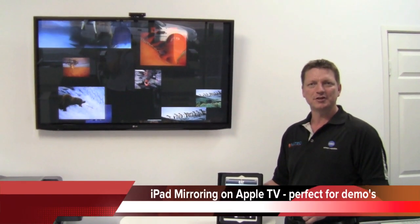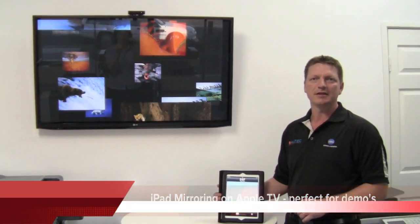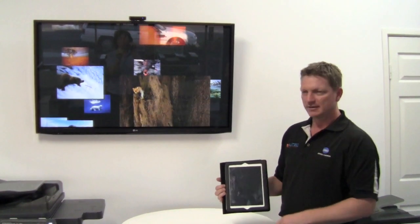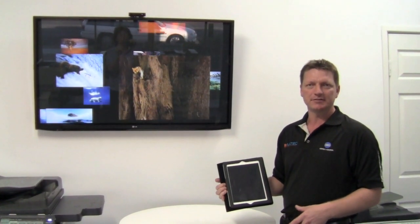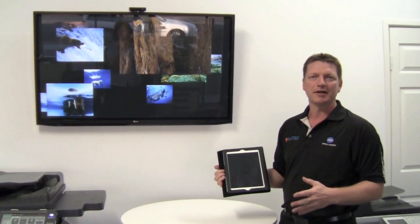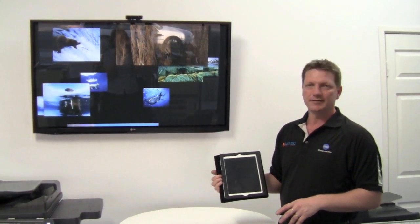Hey guys, today I'm going to show you another great feature of the Apple TV box — it's perfect for demonstrators if you're going to demonstrate a new product, or certainly for any teaching, training, or education. The feature is called AirPlay mirroring.